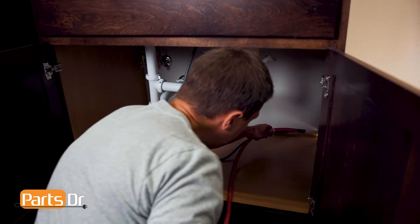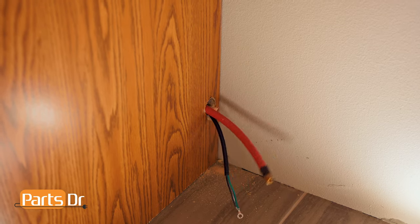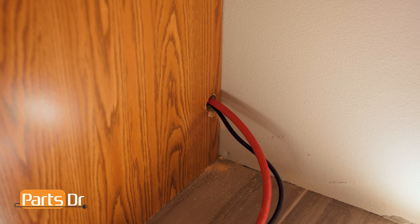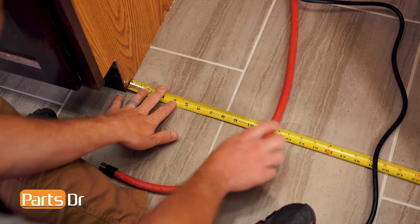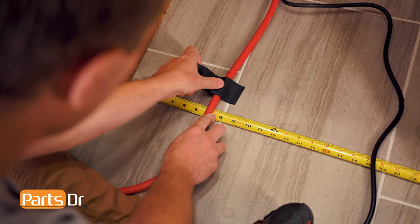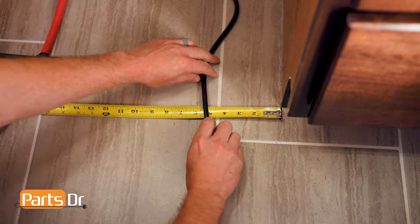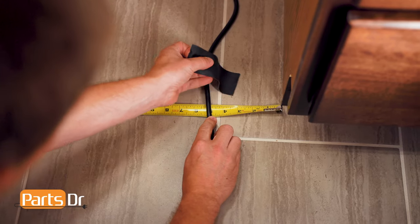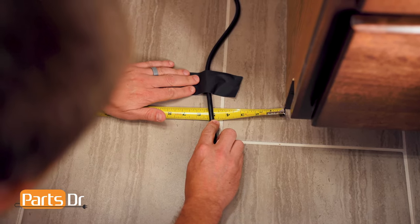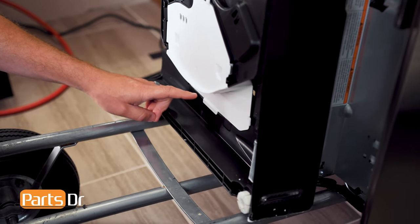With the holes drilled, we can run the water line and power cord through the lower hole. Next, using your tape measure, place the water line six and a half to seven and three quarter inches off the left side of the cabinet, and the power cord four and a half to six inches off the right side. The two need to be in this location to allow the cords to run under the dishwasher through their appropriate channel. If needed, tape them in place.